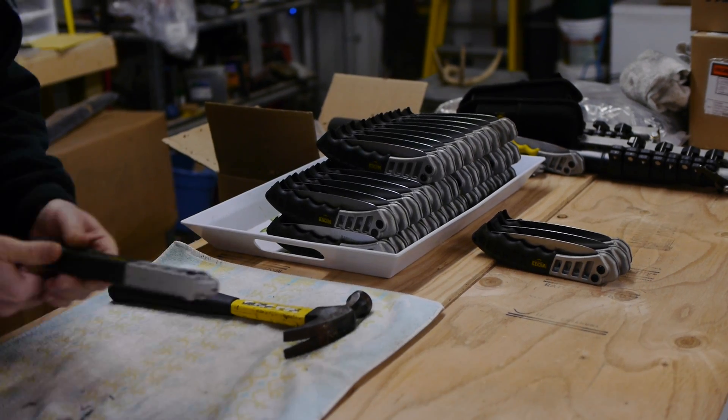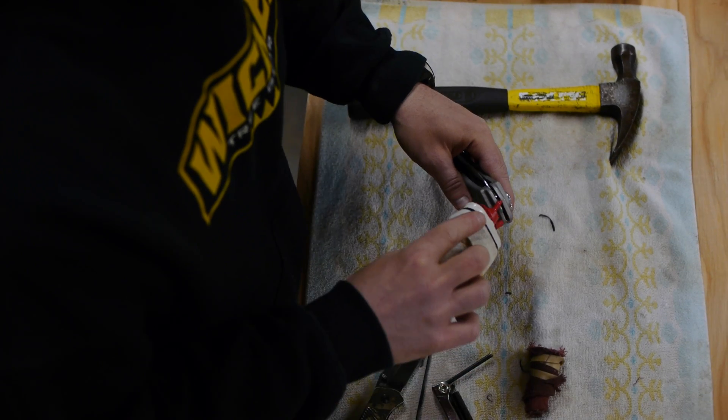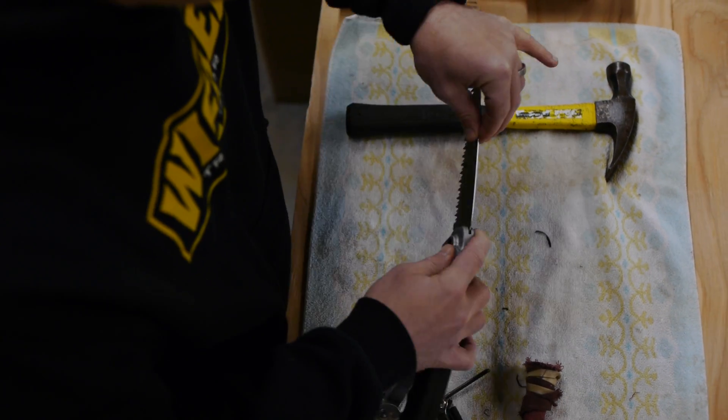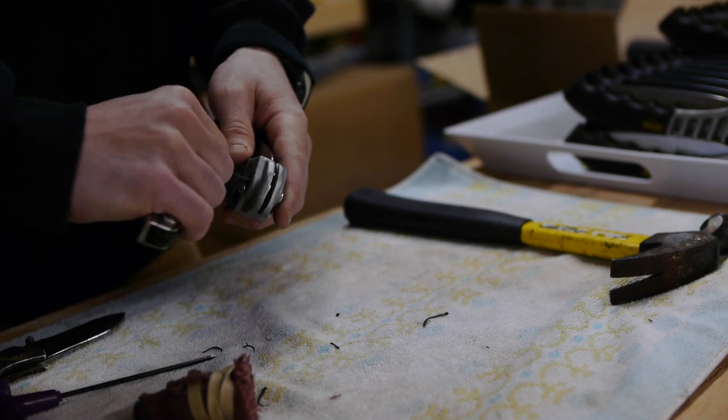Like the entire Wicked Tree Gear product line, we inspect 100% of our products before they are shipped. This is unheard of in today's marketplace, where our competitors receive packaged goods and ship them directly to their customers, only checking a very small percentage of the products, if any.